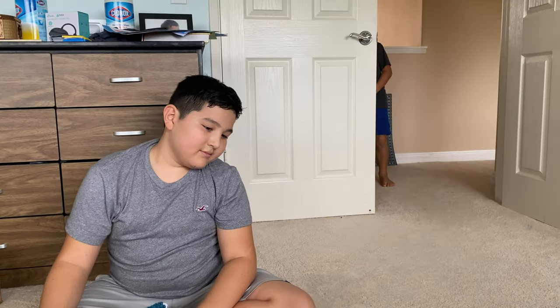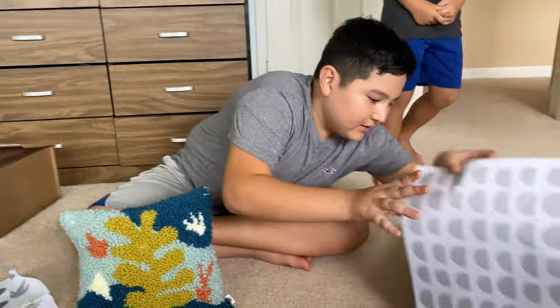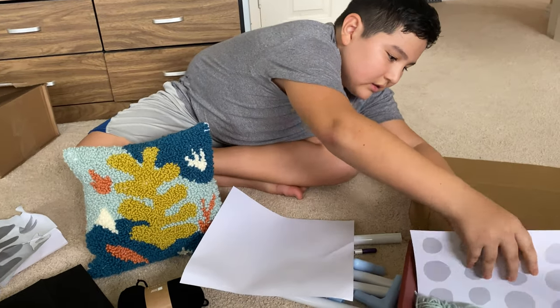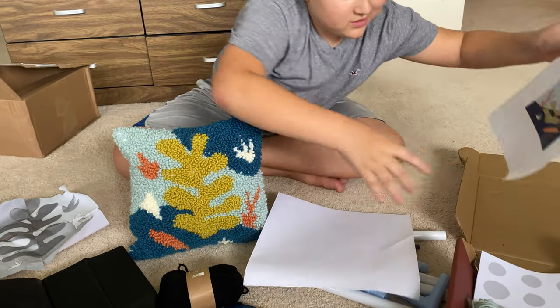And Lucas, who wants to say hello, was also very interested in what Douglas was making with the pillow. We actually have a lot more yarn and a punch pillow surface, so we could probably find materials for him to make another punch pillow sometime too.